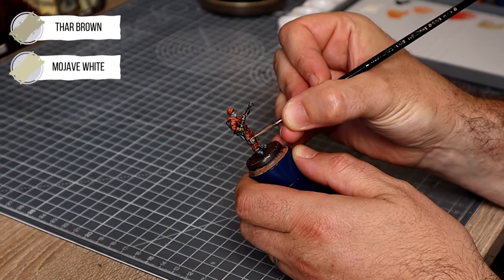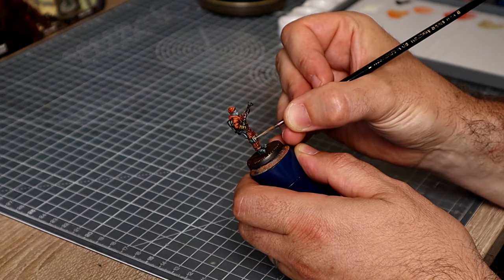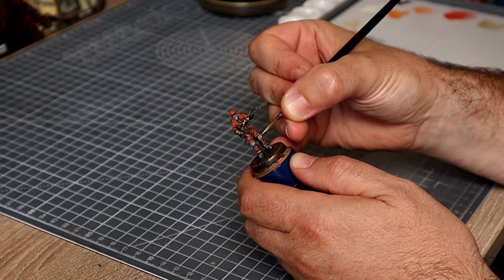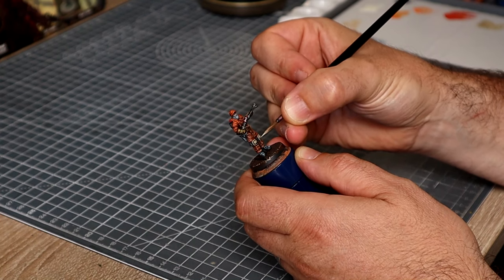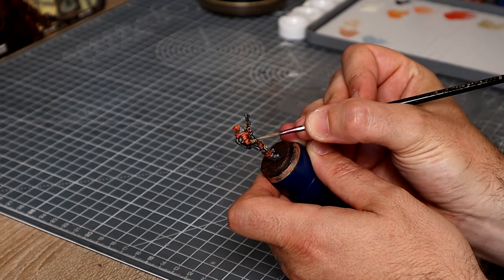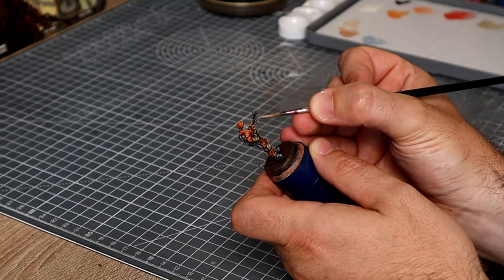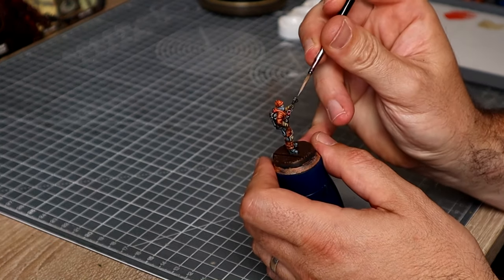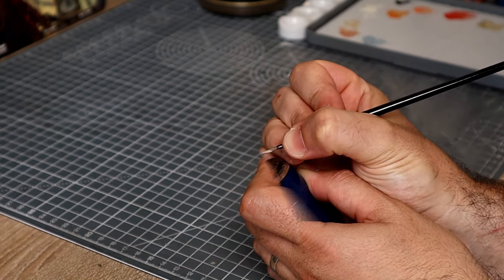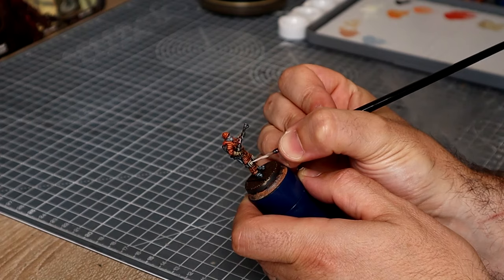For the knee pads and gloves I'm going to be using Fire Brown by Scale Colour, purely because I really love the matte finish — it offers a different texture on the figure. You could always use something like Ushabti Bone if you prefer. I'm drawing the highlights up towards the top of the knee pads to build those layers of light towards the top and keep the shadow recess at the bottom. I'll also use this to pick out the fingertips and the upper creased ridges of the gloves, then come back in with Mojave White to pick out the extreme highlights: the upper corners, fingertips, and knuckles.